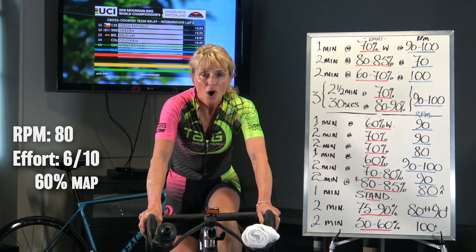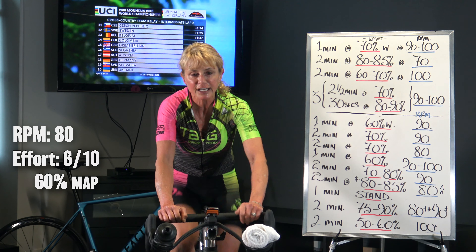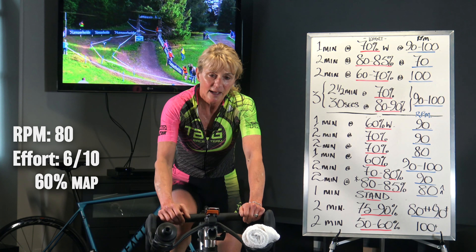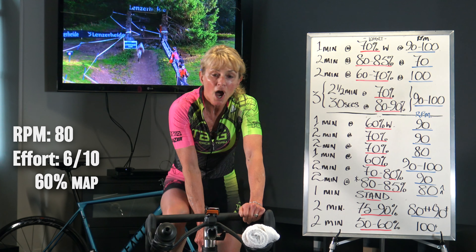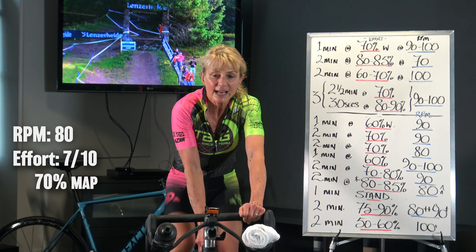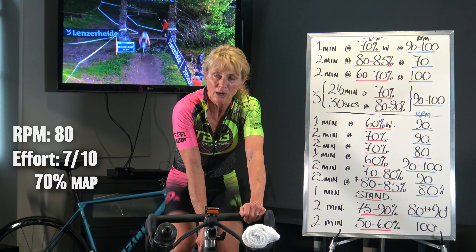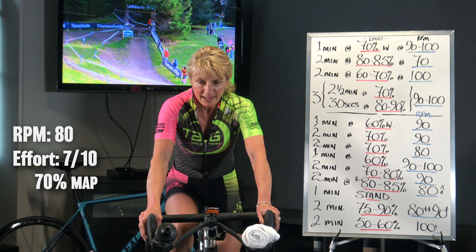People can be teammates for a very short amount of time — you find each other out on a ride like this. Let's bring the gear up now, sorry for the little intermission — bring the gear up, 6 out of 10. Let's not lose focus, 90 to 100 cadence, so maximizing your group's effort by being careful in your turns through.